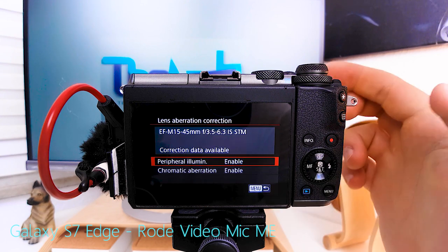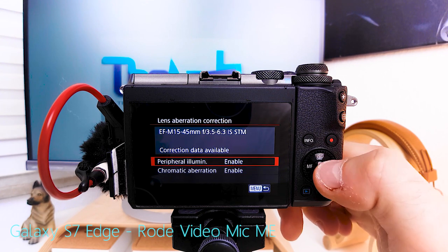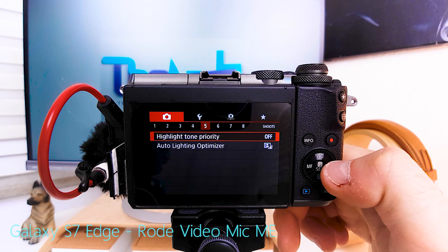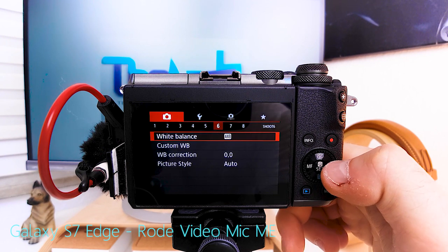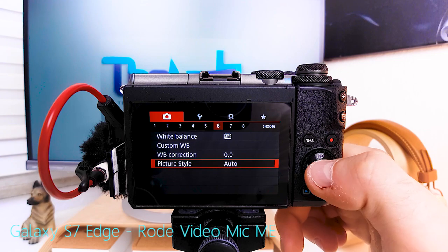Lens aberration correction: if you're using native Canon lenses with the latest firmware, the camera has all the data it needs — just keep these settings enabled so it can automatically correct for lens shortcomings. Highlight tone priority: when vlogging at night I leave it off; during the day I turn it to D+ so the camera favors highlights when exposing. White balance I leave in auto mode.